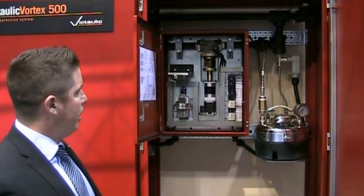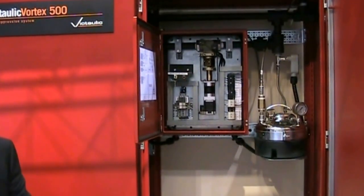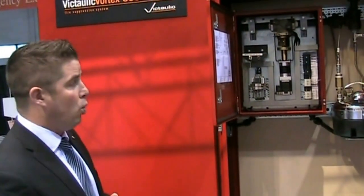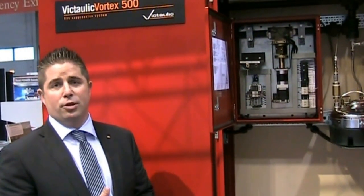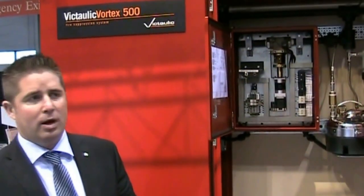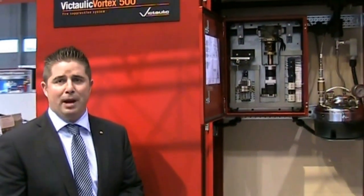Inside our panel, we house our Victolic Needle Valve. This is our regulating valve, which brings the pressure down from 3,000 psi in the cylinders down to 25 psi through the piping. Another benefit of this is we can use low-pressure standard carbon steel piping with Victolic Groove Couplings. The water pressure is pushed through by diverting a little bit of the nitrogen into the water tank, also at very low pressure.